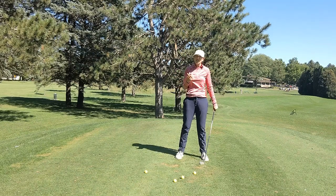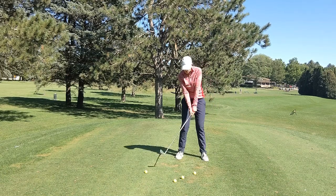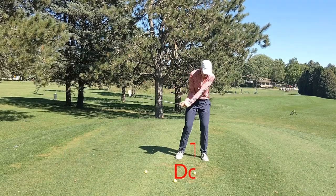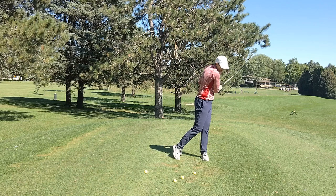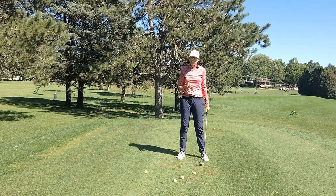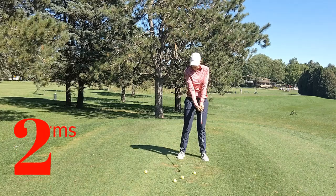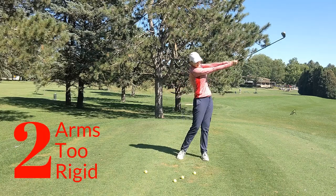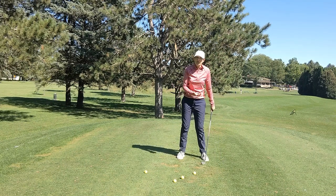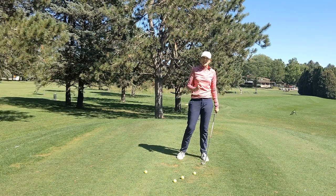There are generally two reasons why people don't get extension in their swing. One is that they use their shoulders too much — if they use the shoulders too much then the arms are going to end up just pulling in towards their body. The other reason is that people try and keep their arms too rigid, and if you keep your arms too rigid then you might be swinging your arms out but it's not going to be an effective way to get good extension in your swing.